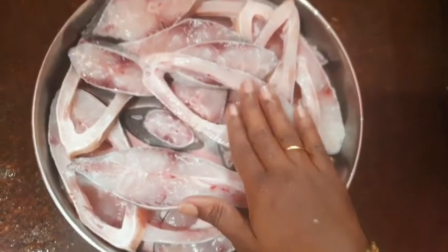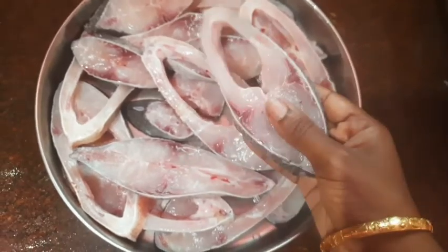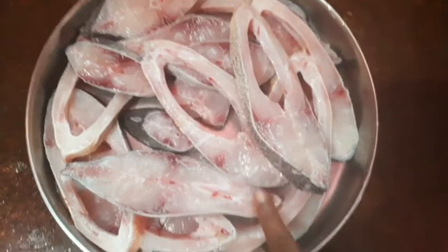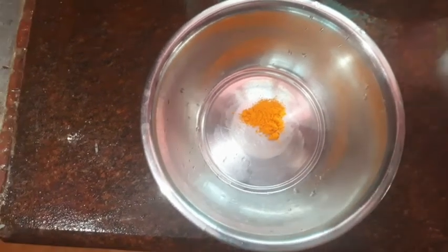I am going to show you how to make a whole meat fry. I will add this to the sauce. I will add 1 tablespoon of meat fry.